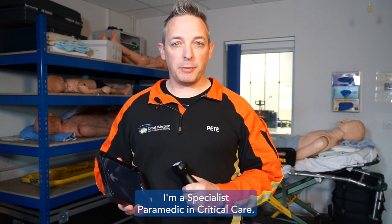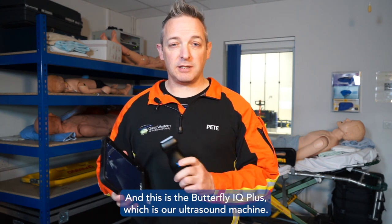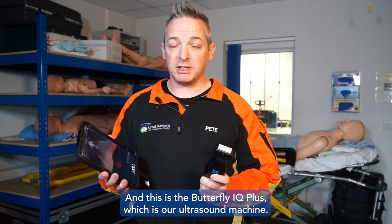Hi, I'm Pete. I'm a specialist paramedic in critical care and this is the Butterfly IQ Plus, which is our ultrasound machine.